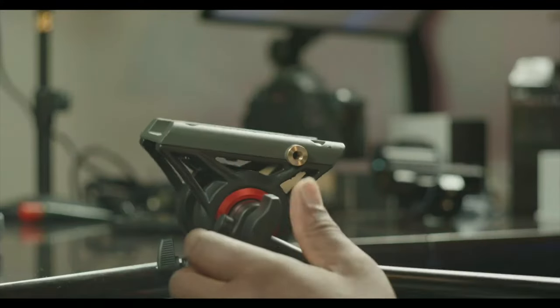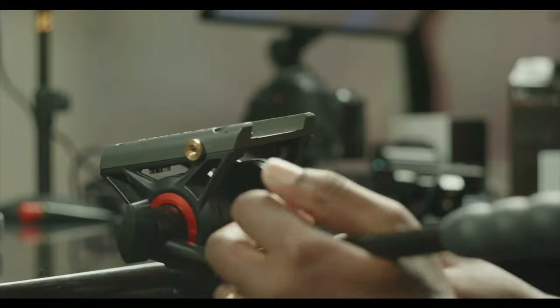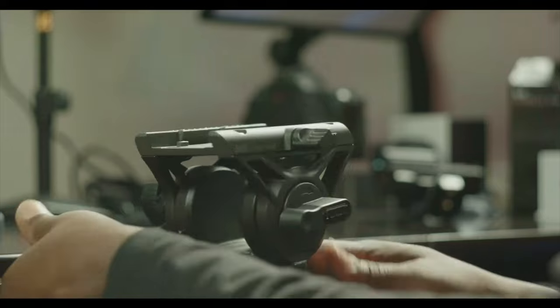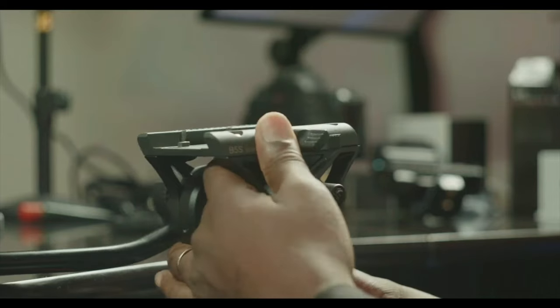Unless you guys tell me in the comments if maybe that happens to all tripods. I'm going to explain exactly what happened — let's take a look. Let me give you a 360 view.